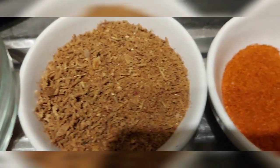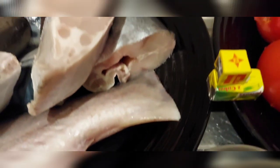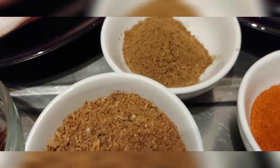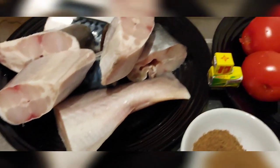These are all the ingredients we are using for today's cooking. We are going to blend the tomatoes. This is the pot we are using, and I'm adding the tomatoes that I've blended, pepper, and pepper soup spice.